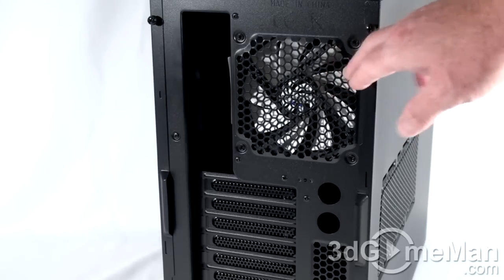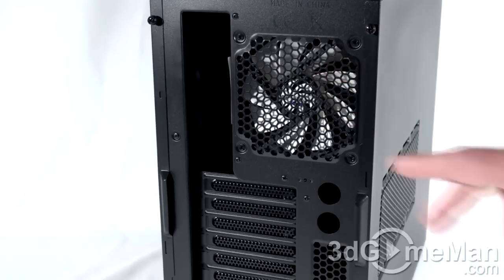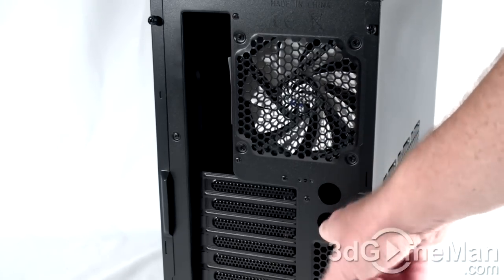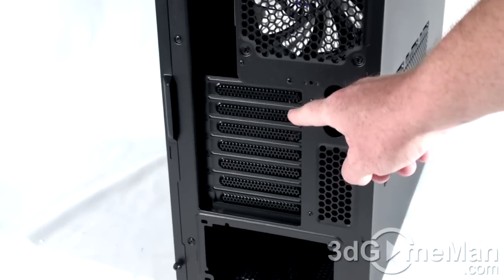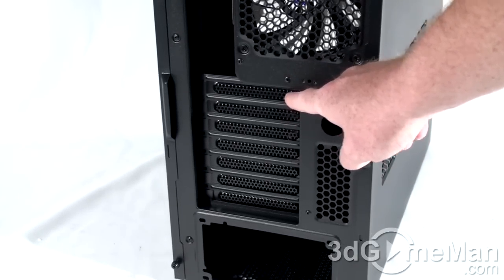The right side panel is plain. At the back they include another 120-millimeter fan that exhausts warm air. So you've got one at the front included — I would recommend putting another one at the front as well to pull in cool air. Here is where the motherboard's I/O shield plate gets installed. There are a couple of holes here for cables or water cooling tubes to pass through, plus ventilation and more ventilation on the expansion slots.